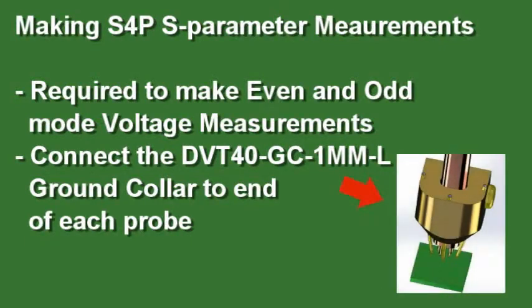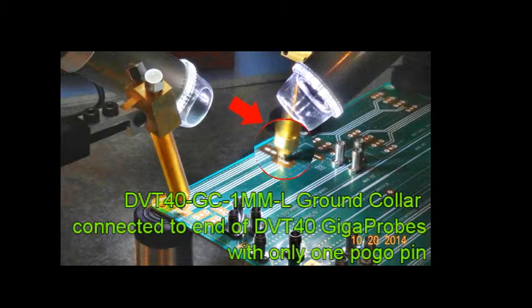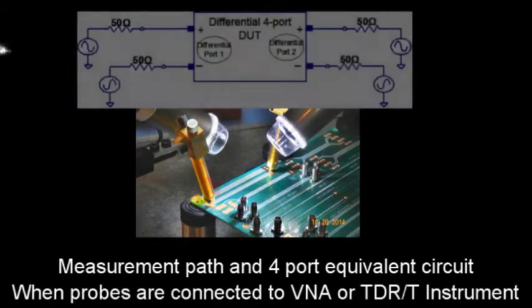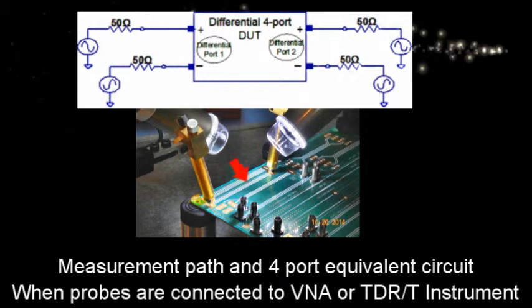To measure S4P S-parameter measurements, attach the ground collar to the end of the DVT probe. Using two DVT-40 probes with ground collars provides a ground path for each of its two probe tips to acquire both odd and even waveform measurements. With two probes, we can measure a full four-port differential S-parameter of this transmission line.